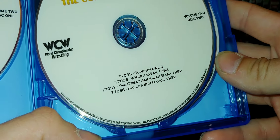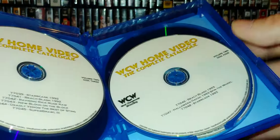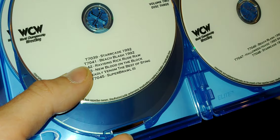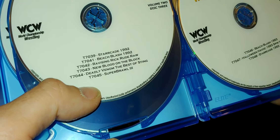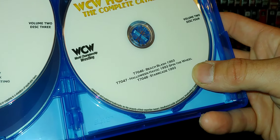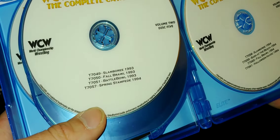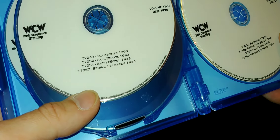Disc two has Super Brawl 2, Wrestle War 92, Great American Bash, and Halloween Havoc 92, so we pretty much have all of 91, 92, and 93 on this set. Disc three has Starrcade, Beach Blast, Ravishing Rick Rude New Blood on the Block, Deadly Venom the Best of Sting, and Super Brawl 3. Disc four has Beach Blast, Halloween Havoc, and Starrcade 93. Disc five has Slamboree, Fall Brawl, Battle Bowl 93, and Spring Stampede 94.